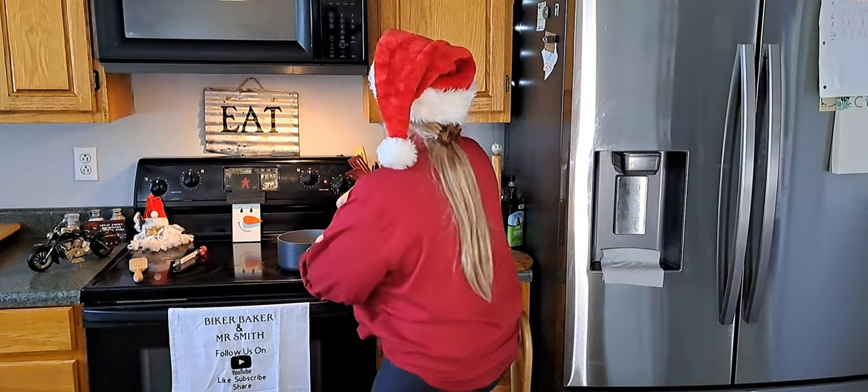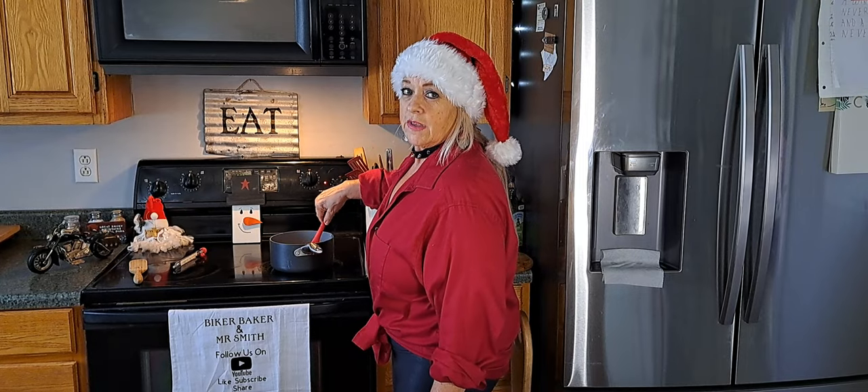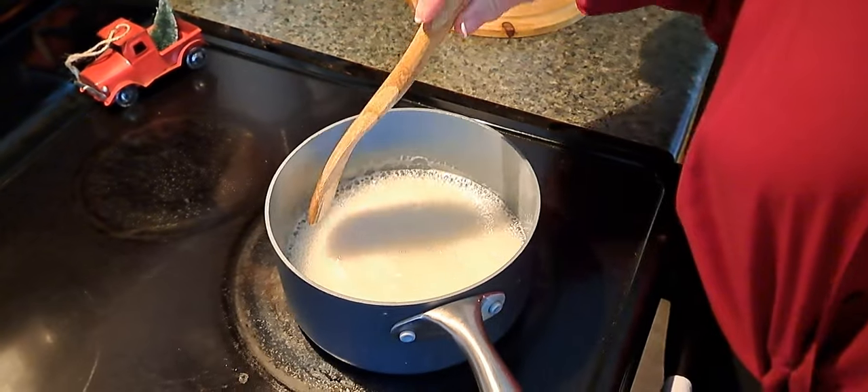I'm going to take this over to the stove and let it get hot and start to boil, and we'll be back with you when we put the nuts in. Alright folks, this has been on about five minutes and look at it starting to boil.